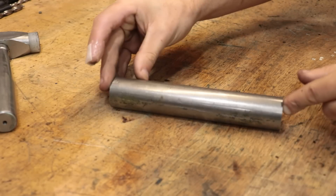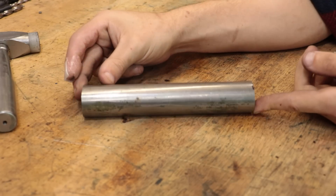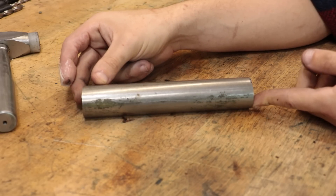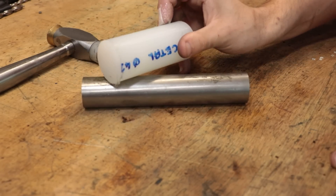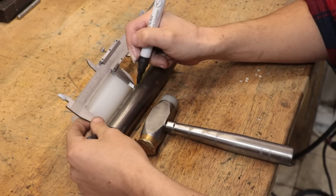So to start off, once again I'll be making the head from some steel. Some of the designs that I saw used steel pipe but I couldn't get any in the right size, so solid bar will have to do. I also have a piece of acetal and I'll use that to make the striking head. So what I'll do is I'll measure up a piece of steel and get it cut off.